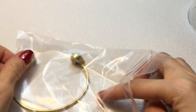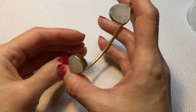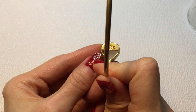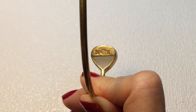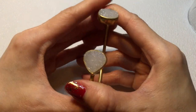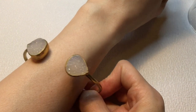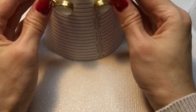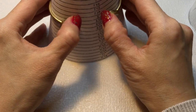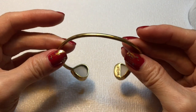Last but not least we have a bangle. This looks like druzy — I don't know if it's faux druzy or not, but it's really pretty regardless. It's marked with an M, an elephant in the middle, and an E — so we'll need to look that up. It's quite adjustable and it's brass. It measures about 7 and a quarter inches but could probably go from about 6.75 up to larger. It has a lot of movement and can be adjusted quite easily.